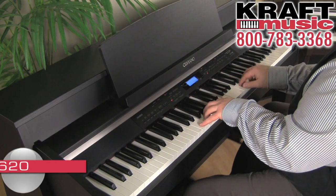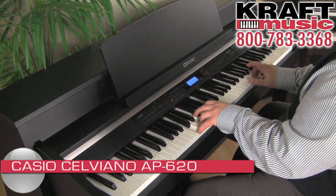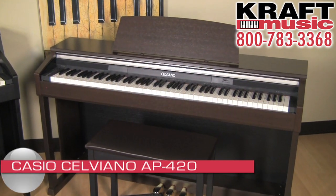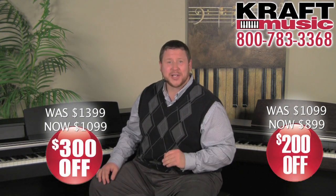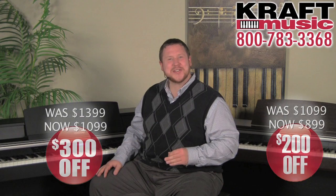Right now we have limited supplies available. Once these are gone, they're gone forever. These are factory fresh. They come with the full manufacturer's warranty and right now the price has never been lower. These are available online right now for you to click and buy. If you have any questions about either of these pianos, we hope that you'll contact us.